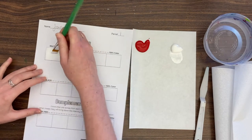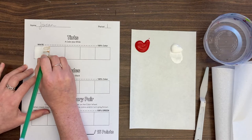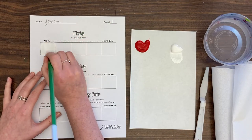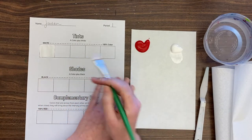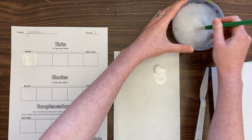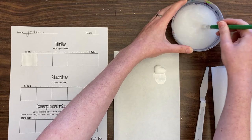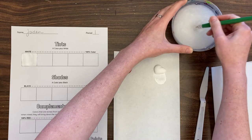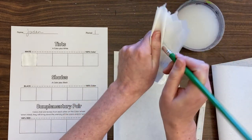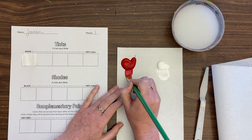When I'm done I'm going to wash my brush — pushing it down to the bottom of the cup and wiggling it around like we learned last time. Then use a paper towel to pull out the water. I don't ever want to go from water to paint in this scenario. Now I'm going to load up the red and paint that square in.